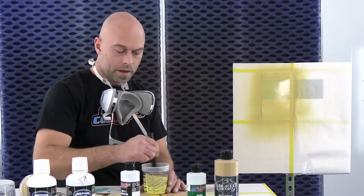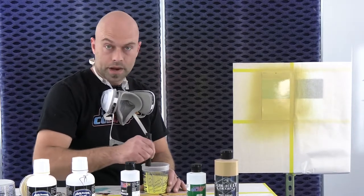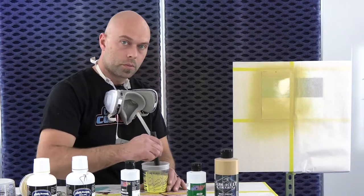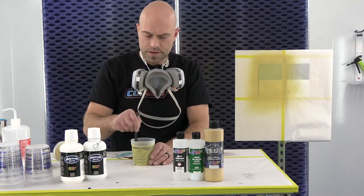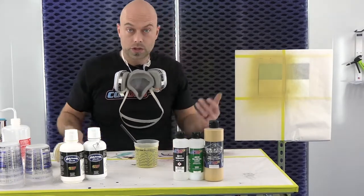We're going to let this mix for about a minute, and I'm going to already add some in my gun. I'll do a second coat, which should cover that no problem. Okay, we're done mixing — it's been about a minute, so everything's nice and mixed together. Our panel's dry, I'm going to put another coat on.